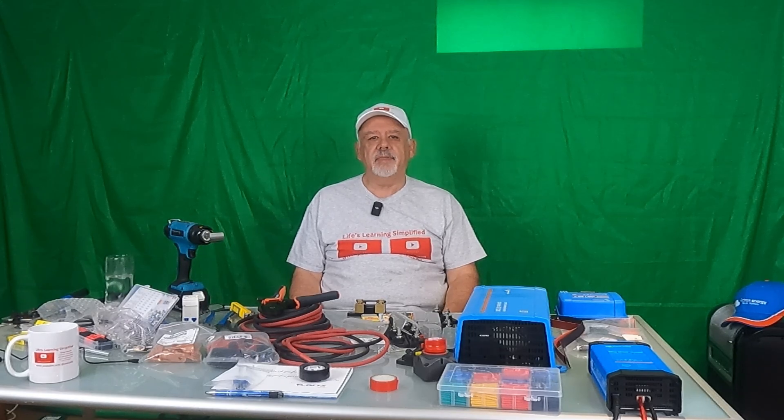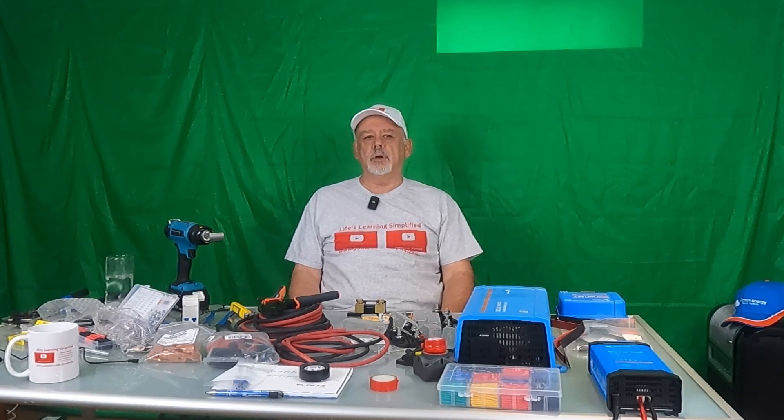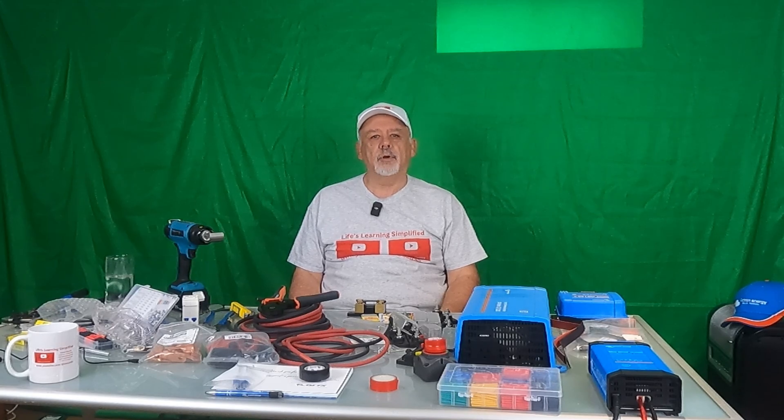Originally, I had purchased a BluEddy AC200 Max about a year or so ago, thinking that that would be the ideal solution to power the motorhome. I'm not doing this video to say that the BluEddy isn't a good device. In the time that I used it, it worked flawlessly and I didn't have any issues with it.